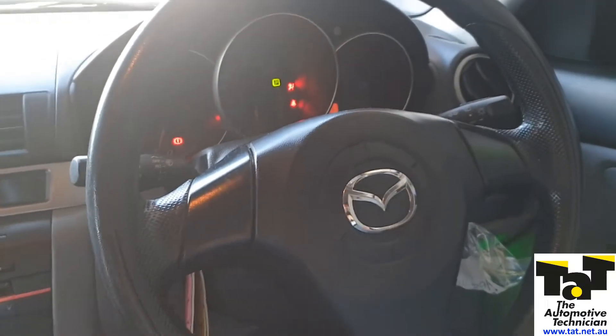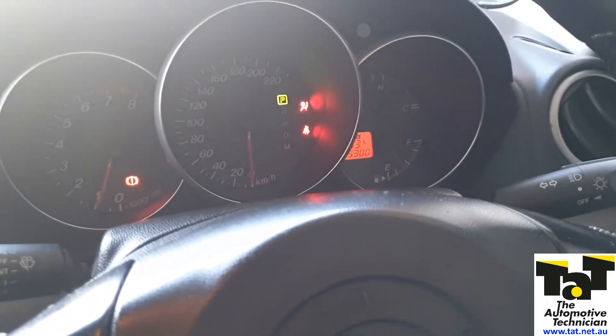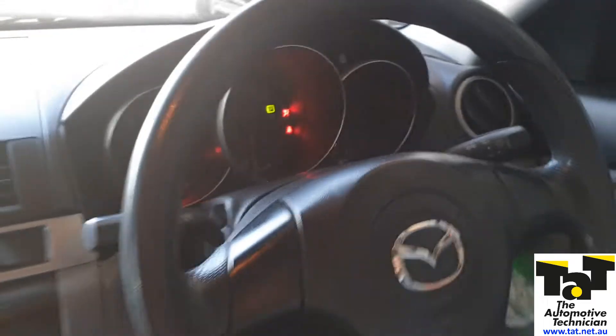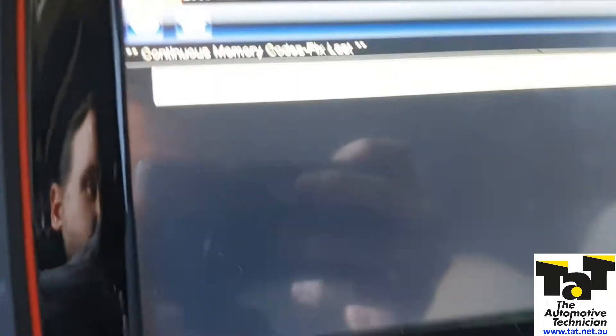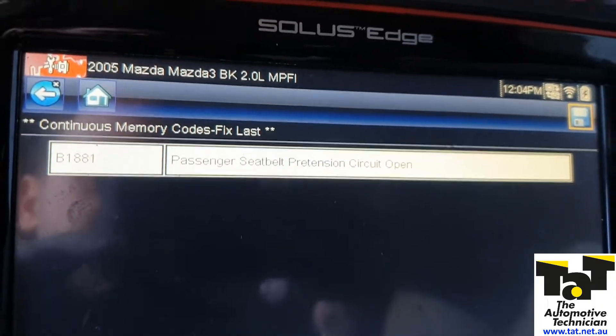The car we've got today is a 2005 BK Mazda 3 and the customer complaint is airbag light on, which we have confirmed. We've got a fault code of B1881 — passenger seat belt pre-tensioner circuit open.